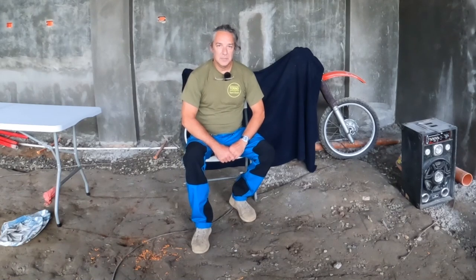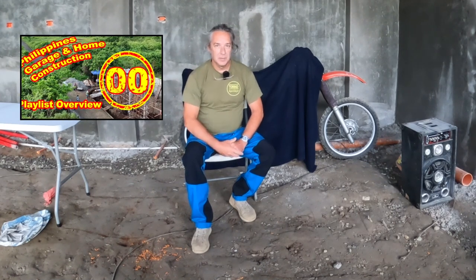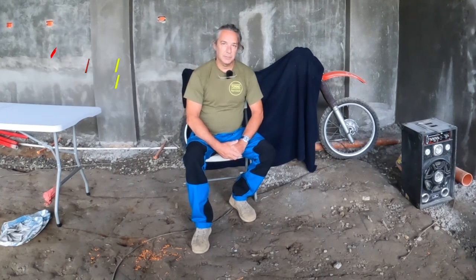Hi, this is Mike Torito. I'm in my garage that's under construction. If you want to know more about this construction, here's a playlist. But I'm going to change gears here for a second because I want to share with you one of my hobbies and one of the reasons for building this garage.